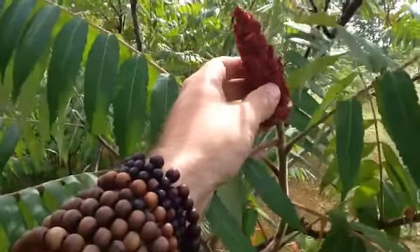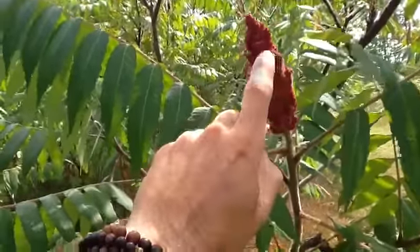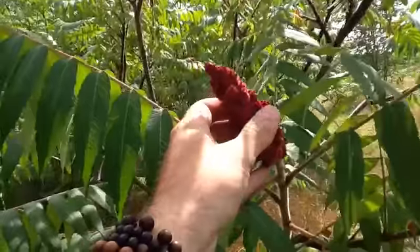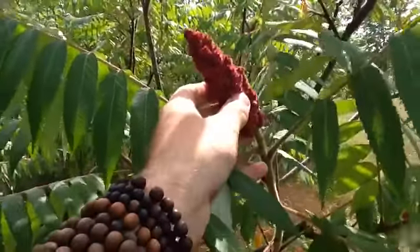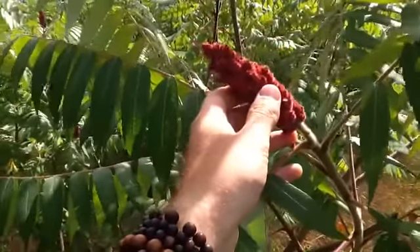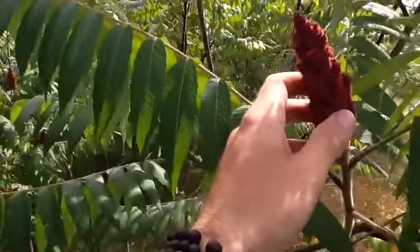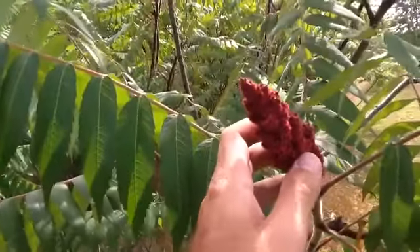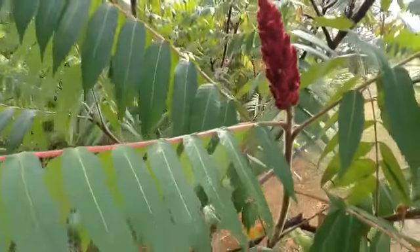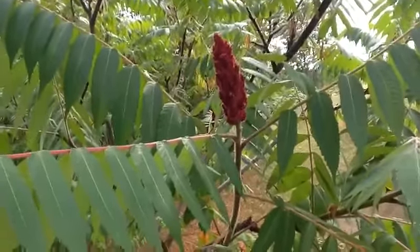Benjamin Franklin invented a device to scrub the citric acid off of these heads. They saved many early settlers from scurvy, which is a lack of vitamin C. Scurvy is easily preventable by consumption of pine tree leaves as a tea, or by consuming sumac as a beverage. This looks and tastes exactly like pink lemonade, and you need probably 10 to 15 heads per gallon of water, depending on the taste you want.